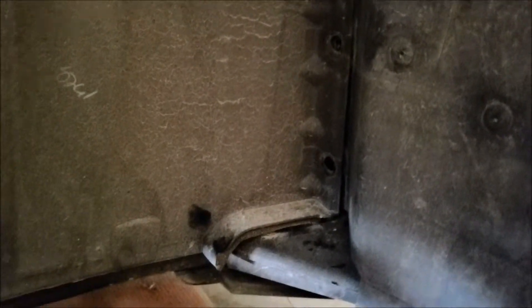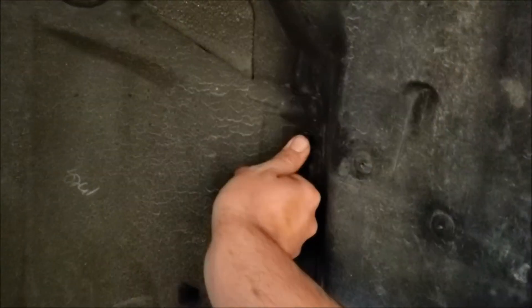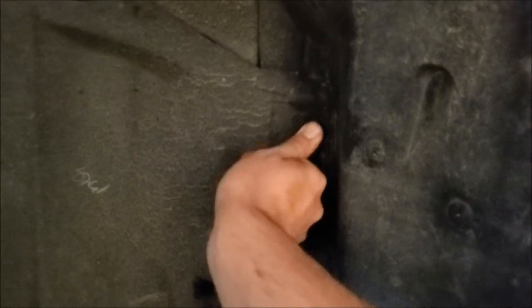Alright guys, last part for under here other than putting the wheel back on: get your little cover back in. You can see I've got one clip in there to hold it up. Grab your clips — you've got one more there and two down on the side. Basically just put it in, give it a push, it'll click and that's it. Simple.